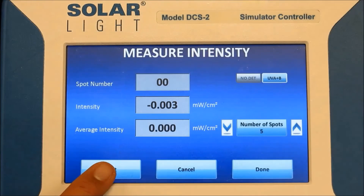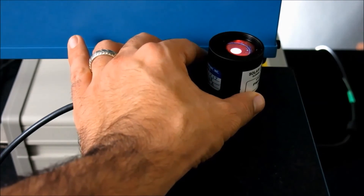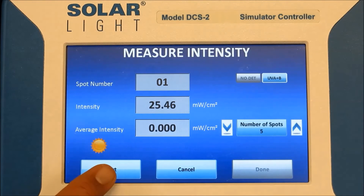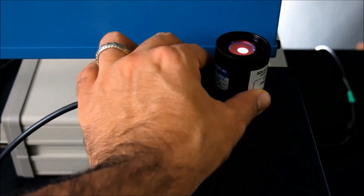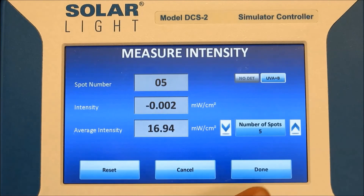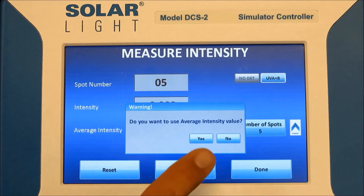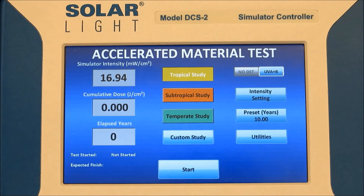The simulator shutter will open and the intensity will read in milliwatts per centimeter squared. After the intensity reading stabilizes, which takes a few seconds, press stop on the DCS-2 and move the sensor to an outer edge of the beam. Now we're on position 2 — press start, watch the reading stabilize, press stop, and move to position 3. Repeat this process for positions 4 and 5. At this point the simulator shutter is closed, and average intensity is displayed from our five measured spots. This completes the measured intensity, and we can hit done on the DCS-2.